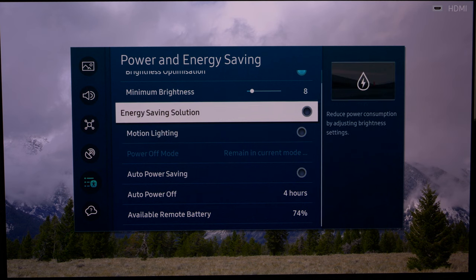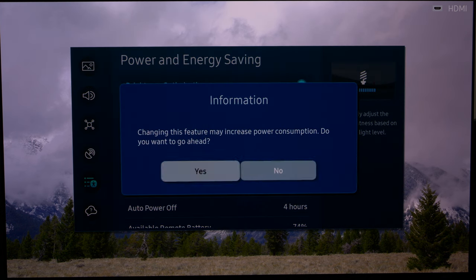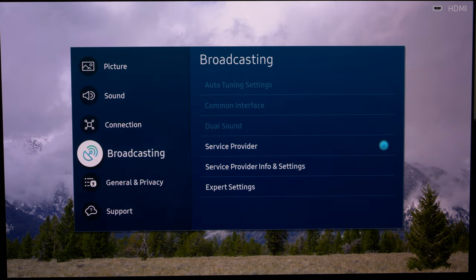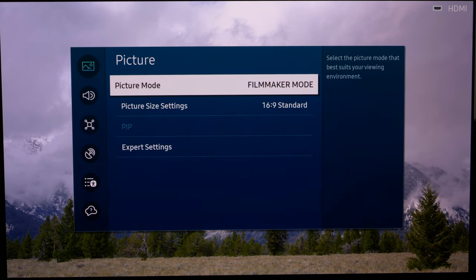We certainly don't want the light sensor or anything like that manipulating the image, which it does if brightness optimization is switched on. So make sure that is switched off, then go back to the main menu and back to Picture.